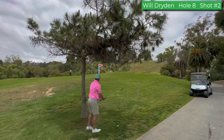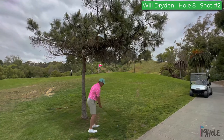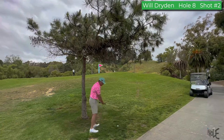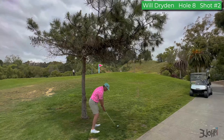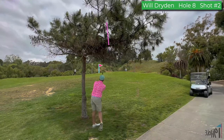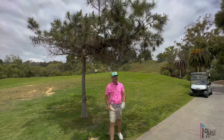Lob wedge here, I'm gonna get it up. It just has to stop but it can't hit this tree. Yes! That feels really good — I didn't hit the tree. I hit a 60-degree wedge, which means it spins and stops. Let's go see.